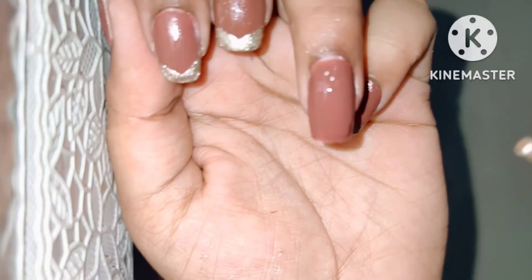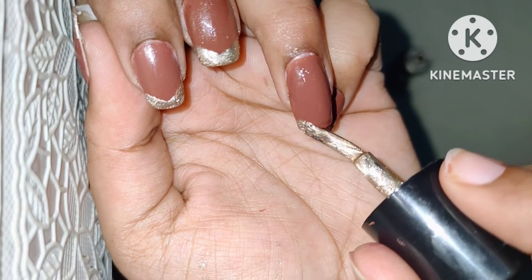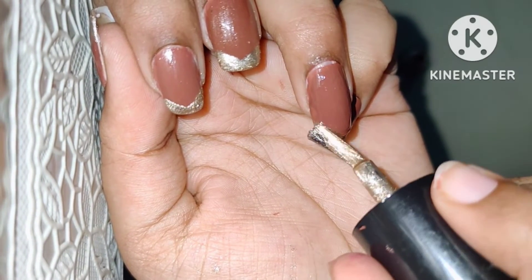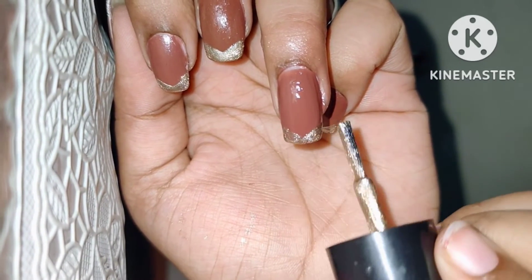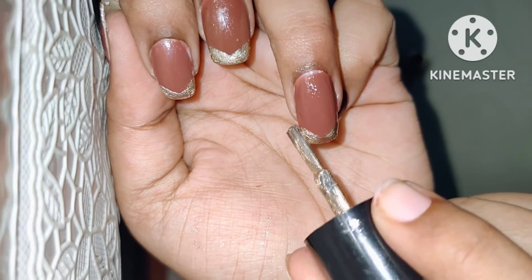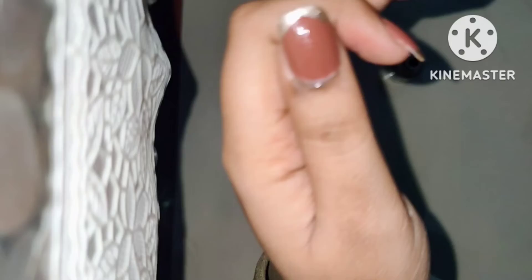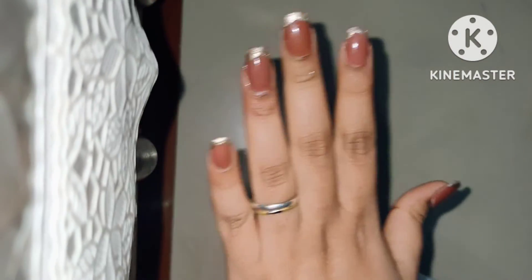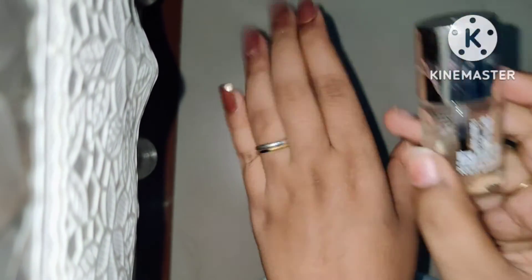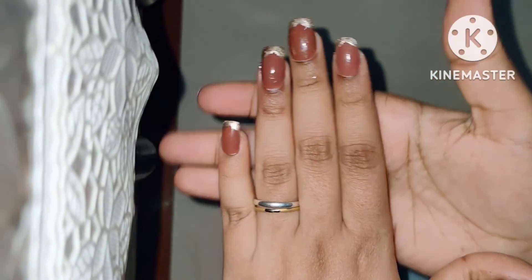Now I will show you on the other nail. I will put the nail brush on the side and swipe it, then do the same on the other corner. We will put the side brush on the side and swipe it to make a triangle shape, then fill it in well and the nail art will be ready. It will look very pretty. After completing this, secure it with a top coat — the golden paint looks very good once dry.